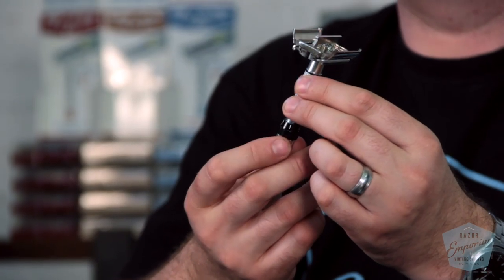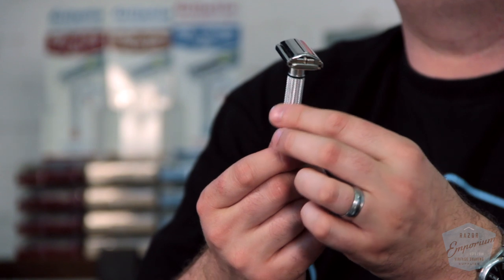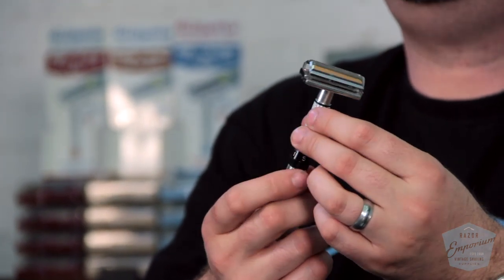We did acquire original test market materials and reports that indicated that one of the problems people had with this razor was that the dial was right next to the twist open knob, which was confusing — okay, this one opens it, this one adjusts it. So that's why later on, Gillette put the dial up here at the top. And because of that, anything that a company does in low numbers will be rare and will be sought after decades later, and this is no different.